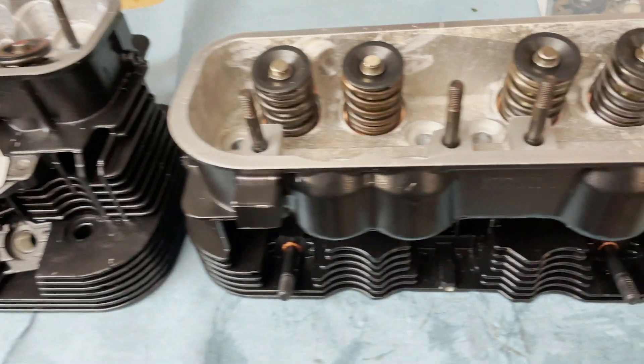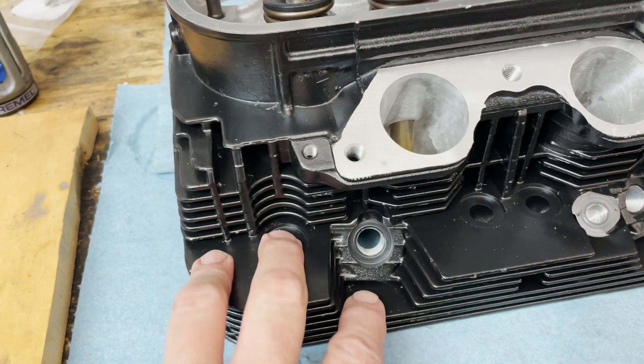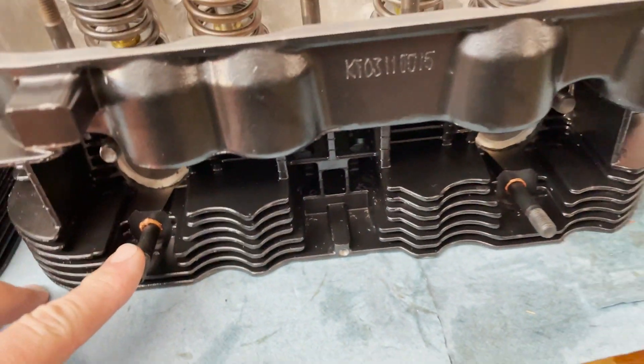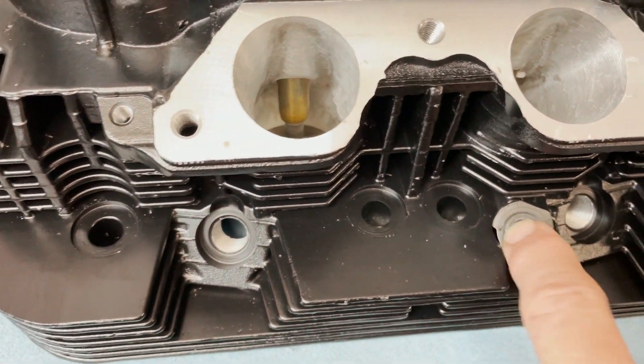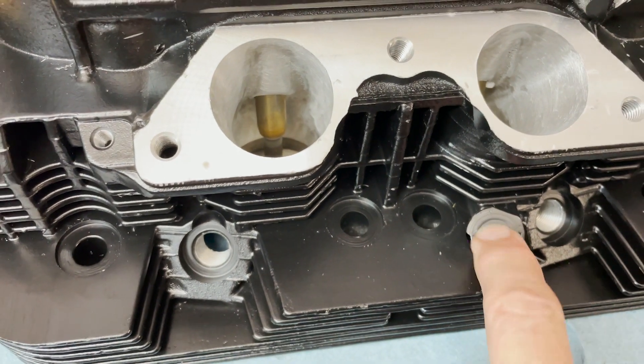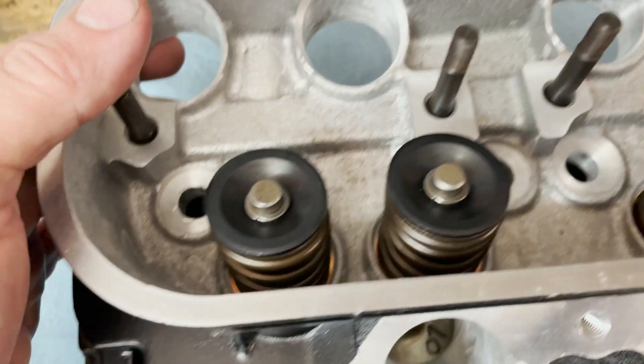Here I've got both heads. This is the right side top, and over here we've got the bottom of the left side head. I can tell this is the right side because it's got the boss for the cylinder head temperature sensor. I was fortunate enough to speak with the guy who made these possible, and here's a little bit of that interview.